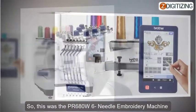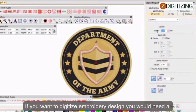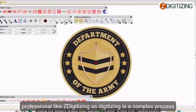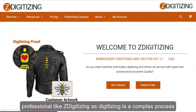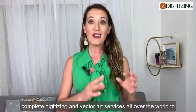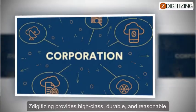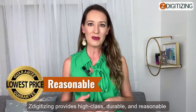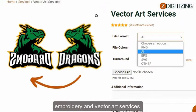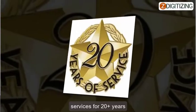So this was the PR680W 6-needle embroidery machine review. We hope this video will be helpful for you. If you want to digitize embroidery designs, you would need a professional like Z Digitizing, as digitizing is a complex process. Z Digitizing is a digitizing embroidery company that provides complete digitizing and vector art services all over the world to businesses, industries, and corporations, offering high-class, durable, and affordable custom digitizing embroidery and vector art services. We have been delivering top-notch digitizing embroidery services for 20-plus years.